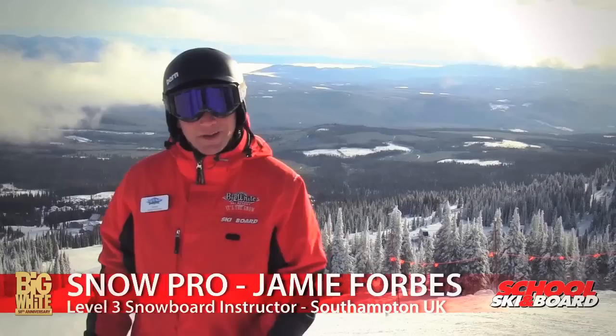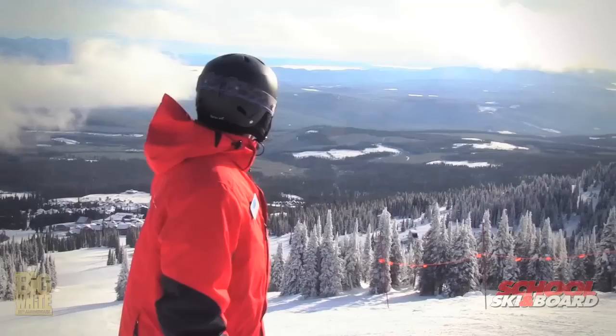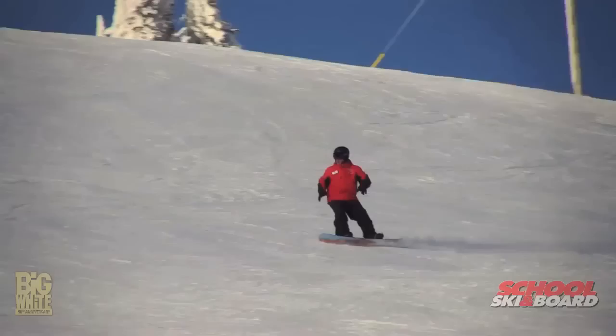Hey guys and girls, my name is Jamie. I'm one of the ski and board school pros here at Big White Ski Resort. I've been here for 13 years. Originally I'm from the south coast of England and I hated getting rained on brick laying sites and building houses, so I decided to make a bit of a lifestyle choice and make this my home. It's pretty sweet, huh?